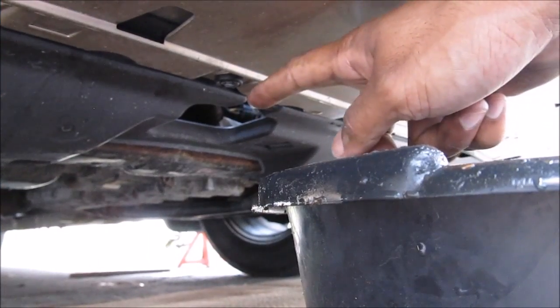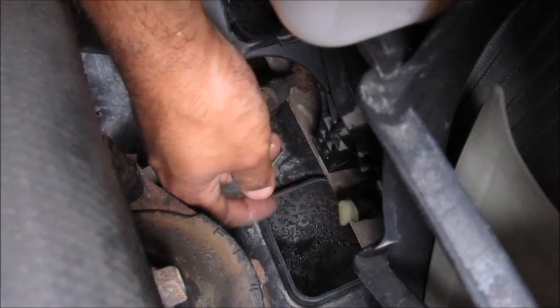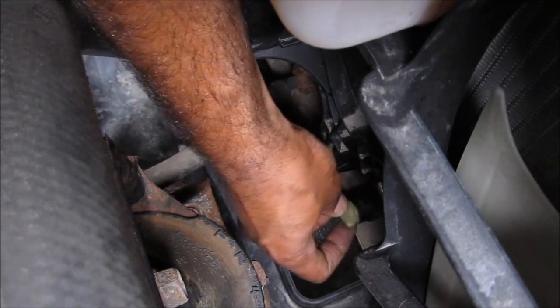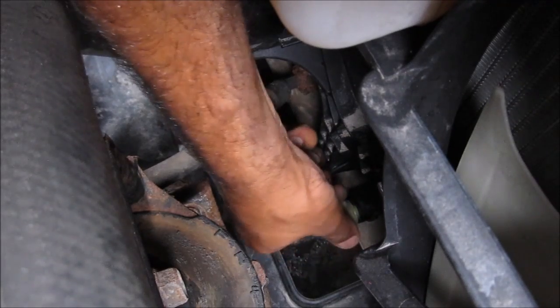Then come underneath the vehicle where the drain port is and position your drain pan underneath. Go down to the bottom of the radiator where the petcock valve is and loosen it, and the coolant will start to drain out.